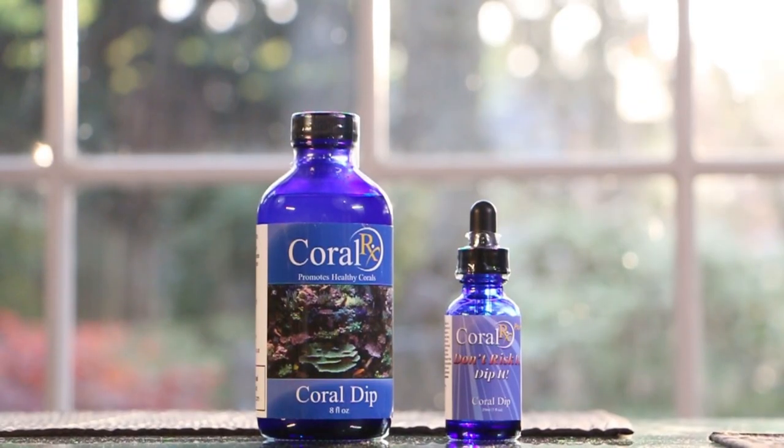If you would like to learn more about CoralRx, visit the link in the description or go to saltysupply.com.